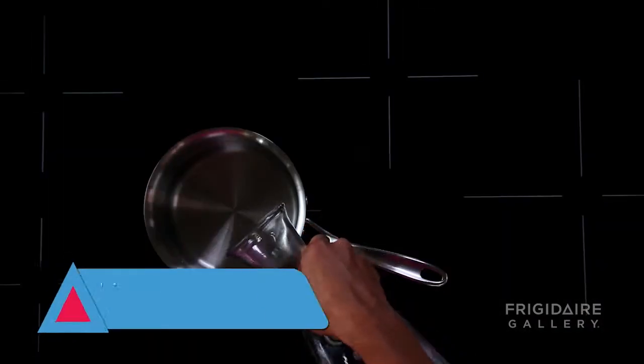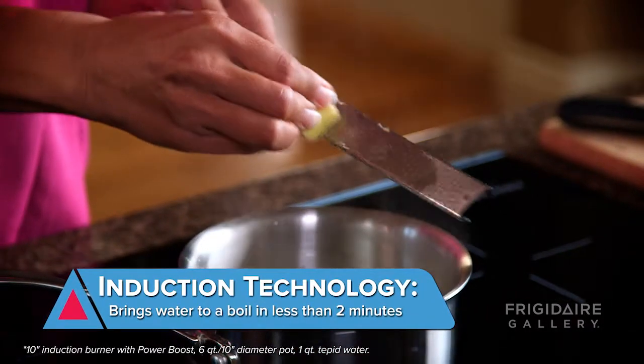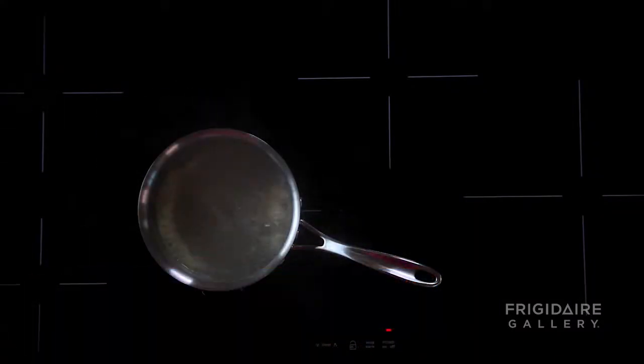What I've noticed too in using my induction cooktop is it's even faster than my microwave. Look at that. Here we go. It's already boiling.